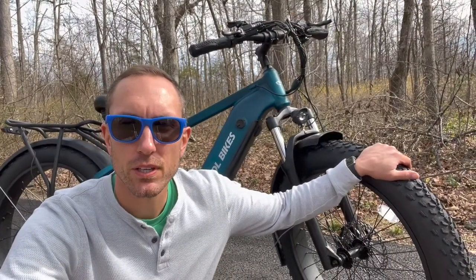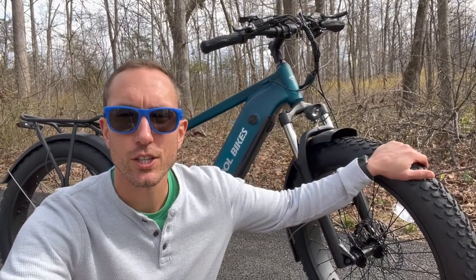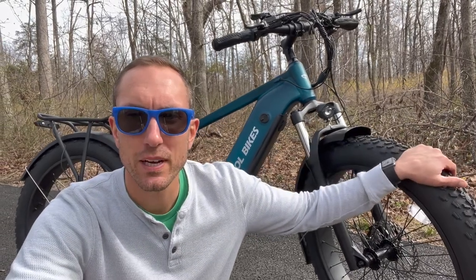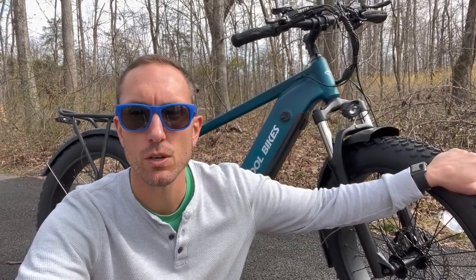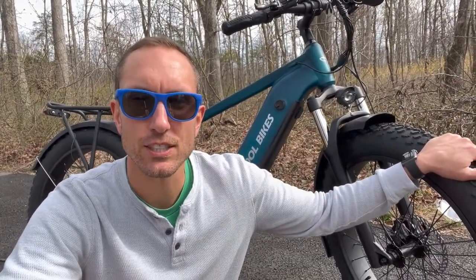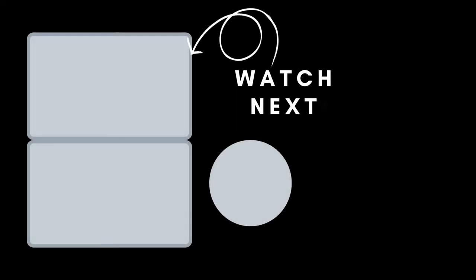All right, there you have it. That is my complete review of the Be Cool Pathfinder e-bike. If you want to check one out, I'll have a link down below in the description. I hope you guys liked this video — if you did, please give it a thumbs up. Thanks so much for watching. Share this video with a friend and don't forget to hit that subscribe button. Catch you guys in the next one.